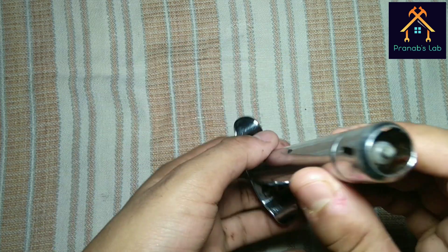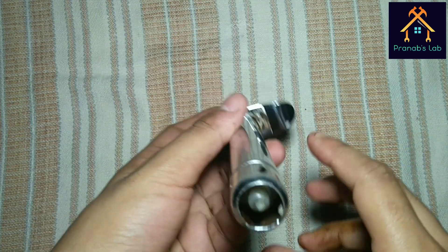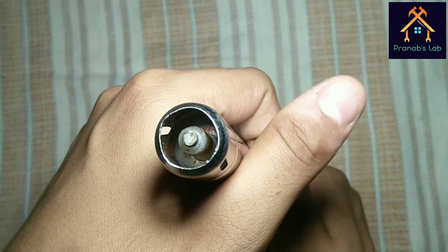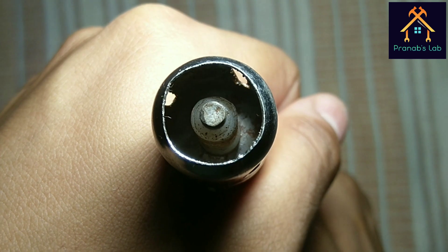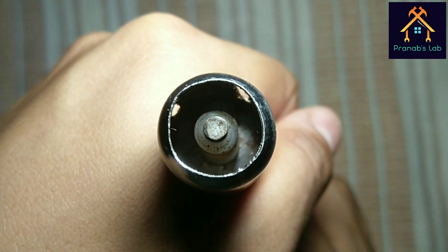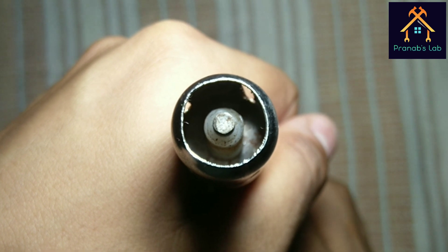This is a gas lighter. I have brought it from the kitchen. My mom doesn't know this. You can see while pressing the knob, an electric spark is generated like this.